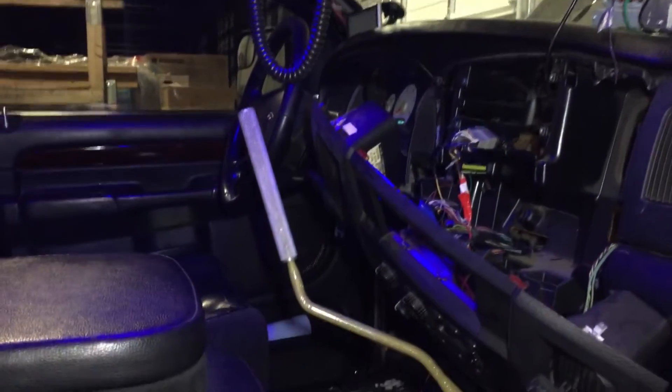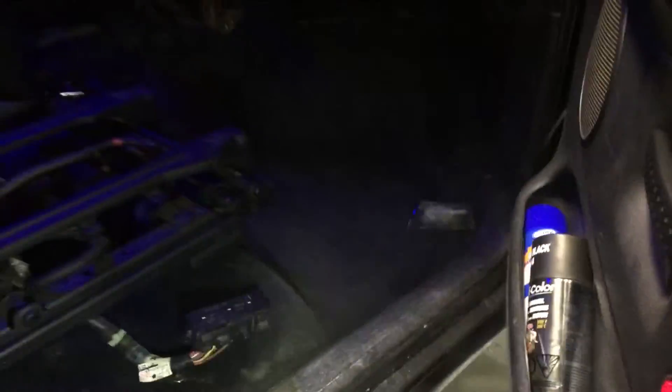It's all torn apart in here and the seat's out. Got a full new stereo system — subwoofers, front door speakers, back rear door speakers, all new wiring, and a new amp.